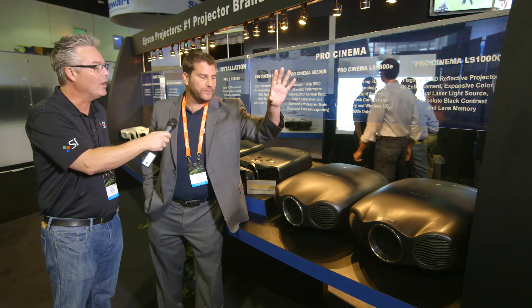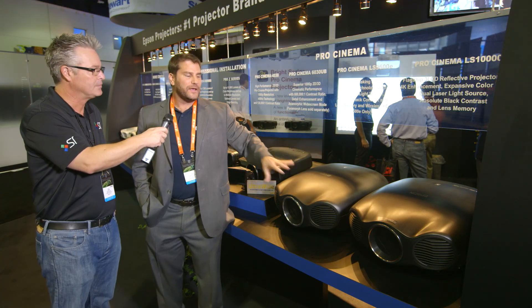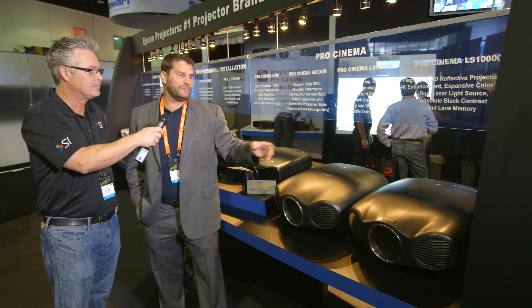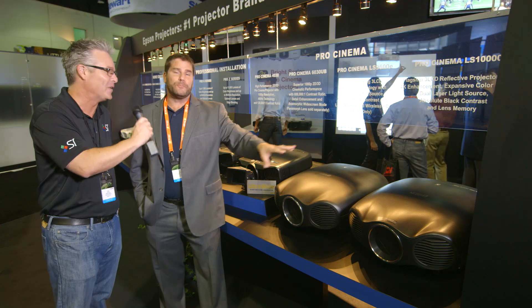There are two models: the LS10000 and then the little brother, the LS9600e. The LS10000 has all the features I described and so much more that I'm sure I failed to cover today — day three, baby.